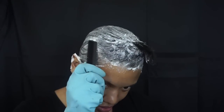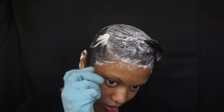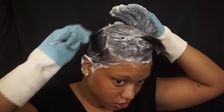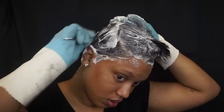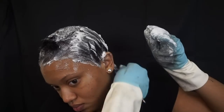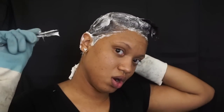You want to make sure it's smooth because you want your relaxer to be straight. You're not going to use the teeth of the comb but you're going to use the other side, and you're just going to brush it through — just to make sure everything is straight.